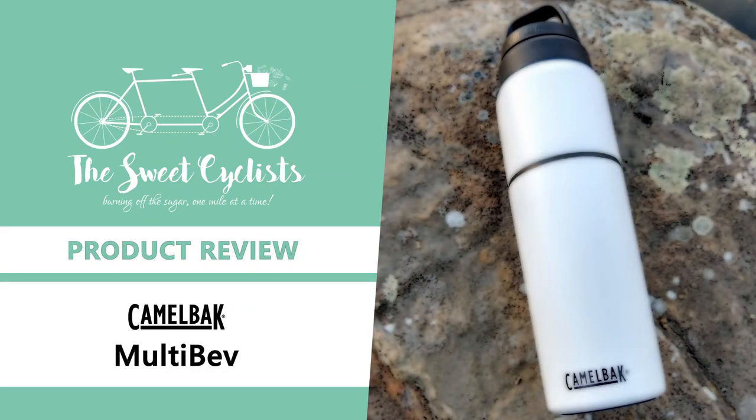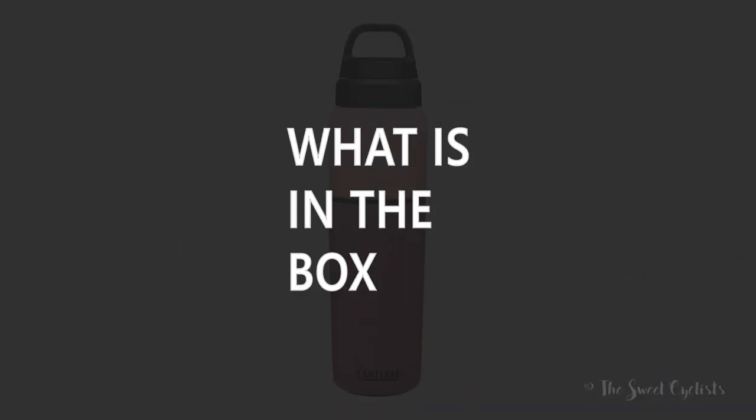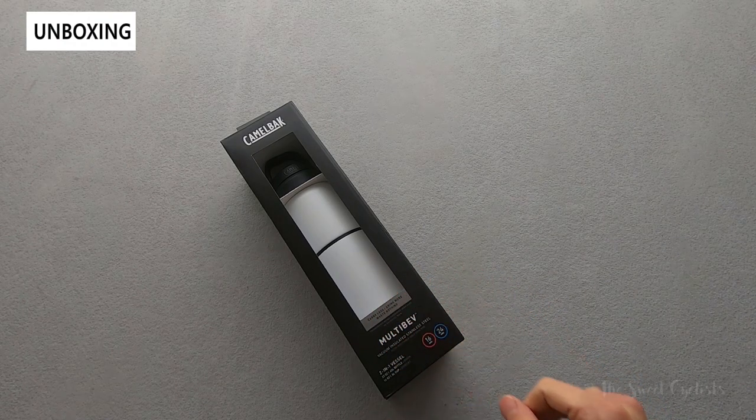Thanks for tuning in today. We're going to be reviewing the Camelbak MultiBev Vacuum Insulated Stainless Steel Bottle. Whether you're at the office or running errands, hydration is important — that's one great reason to carry a stainless steel travel bottle like the Camelbak.